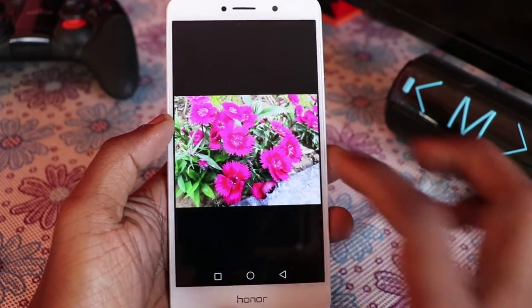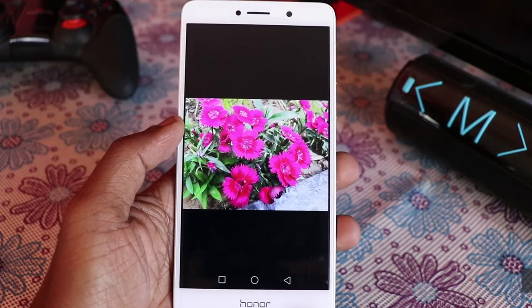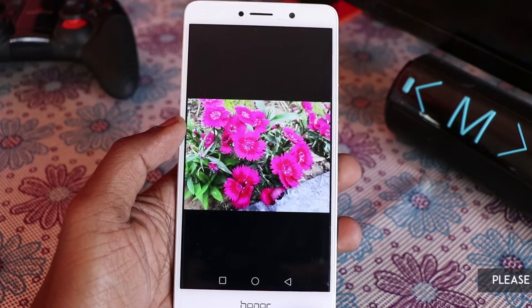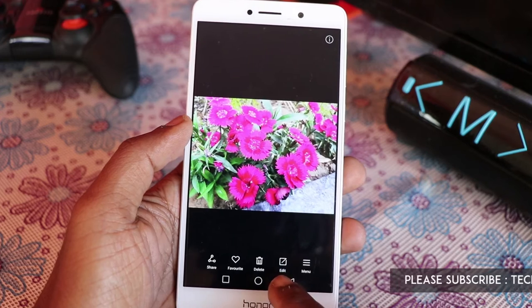Go to Gallery and pick an image. You can selectively pick a color and splash it, making the rest of the image black and white. I will tell you how — choose an image and there is an option called Edit.